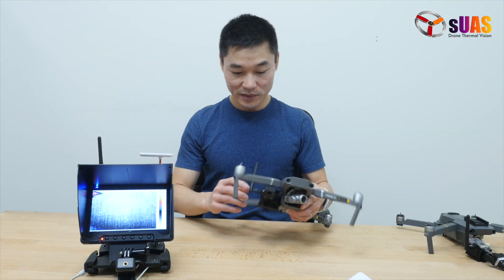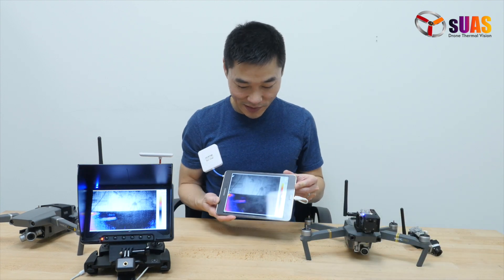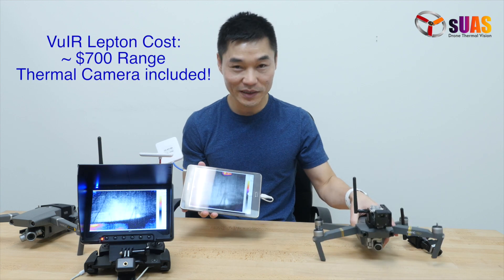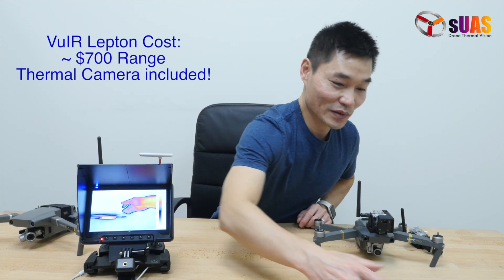And if you want to save a little more — say $100 — you can use your own tablet, similar to this Android one right here, and we can send you a receiver for you to view the video on the tablet. So it comes to about $700 everything, more or less.